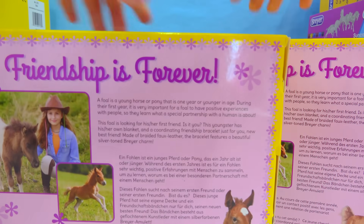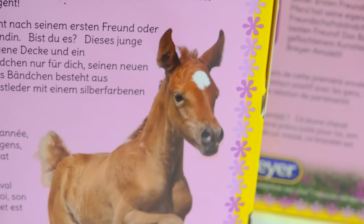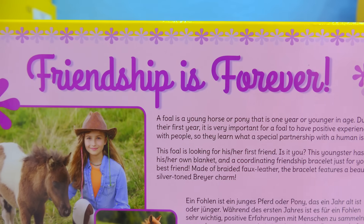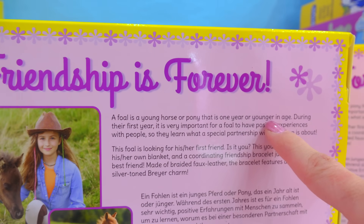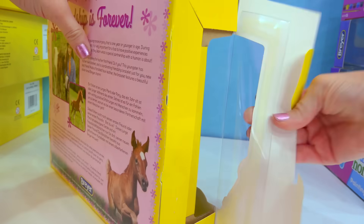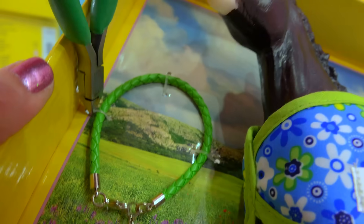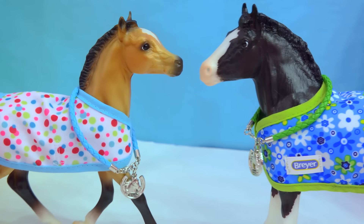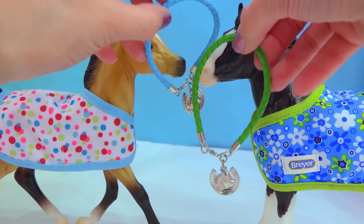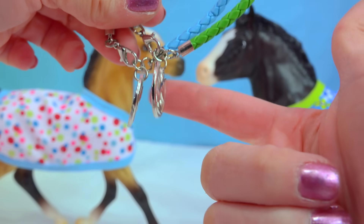You can check out the back of the packaging — it couldn't be any cuter. They've got pictures of all these little foals, and it says 'friendship is forever.' A foal is a young horse or pony that is one year or younger in age. So let's check out these two young foals. They are just so cute — both of their little charm bracelets are right here, and they both have the same little Briar horseshoe charm dangling from each one.